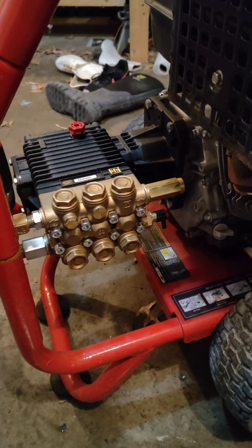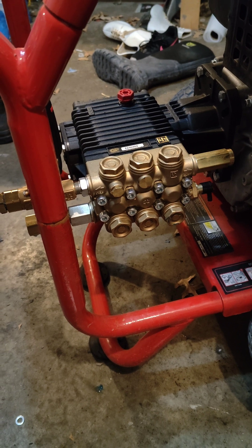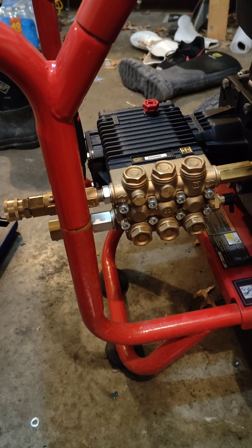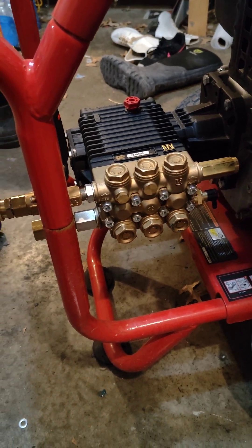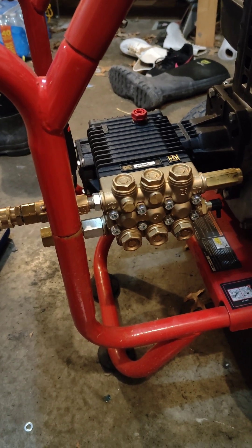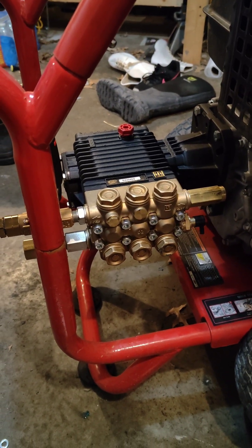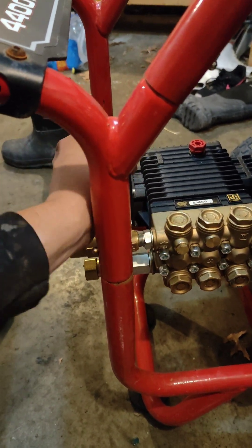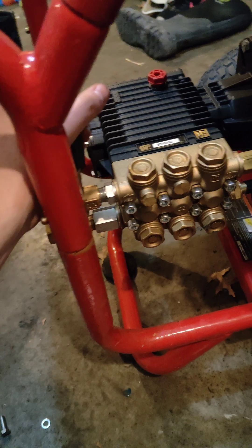If your Predator is in warranty, do be advised this would more than likely void the warranty. But if it's out of warranty and your pump goes bad like mine, it's a perfect solution. Honestly, some guys even take the pump off and put this on to begin with even when they're in warranty, and if they have to return the engine they'll keep that stock pump, put it back on, and return it — so that's always an option. I'm going to fire it up here in a little bit, play with the unloader to see where I need to have it, and then we'll see what kind of pressure we have. Looking forward to it.